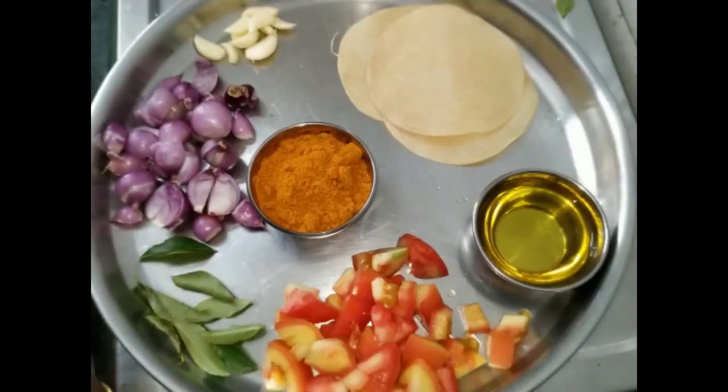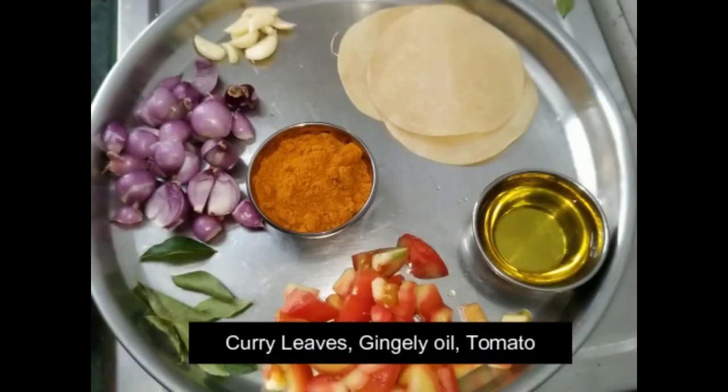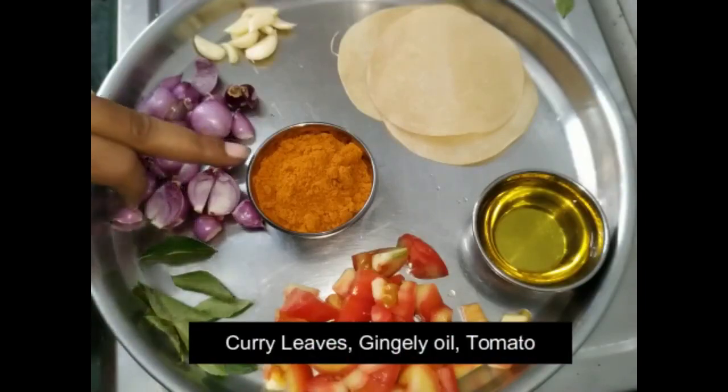1 teaspoon of one ingredient, 1 teaspoon of another spice. Make a marinade or mixture for you.